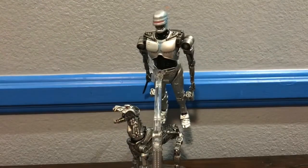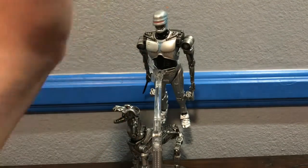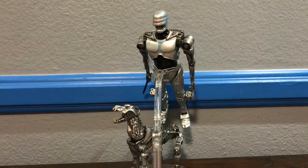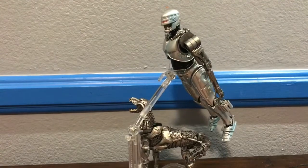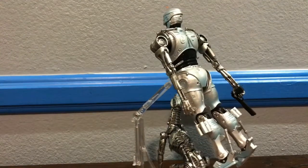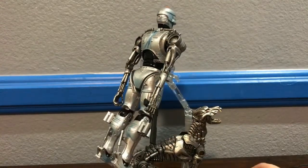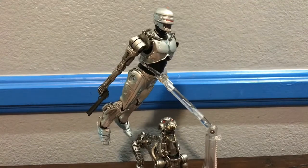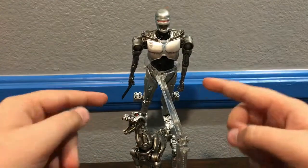Overall, I definitely recommend you pick this up. For $30 you get the Terminator Dog, which is almost as big as EndoCop, plus EndoCop himself — you basically get a full 2-pack for $20 less than your average NECA 2-pack. On the side of the box EndoCop is shown flying, so I posed him on a dynamic stand completely stiff and flying away, which I think is really cool. If you have a dynamic stand, definitely try it with this figure. This is probably one of my favorites of the year.